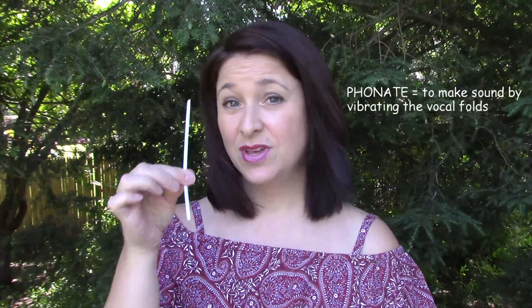Essentially what you're going to do is you're going to phonate or make sound into the straw. Now the smaller the diameter, the better, but if you don't have a straw handy right now, what you can do is remove the ink cartridge out of the cylinder of a pen, or as one of my students did the other week — thank you Matt for this idea —